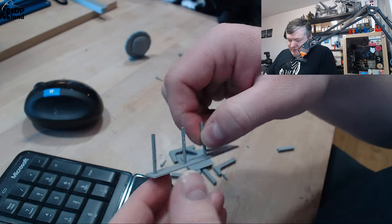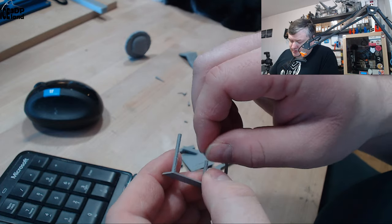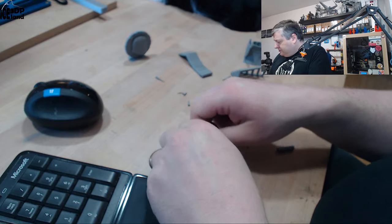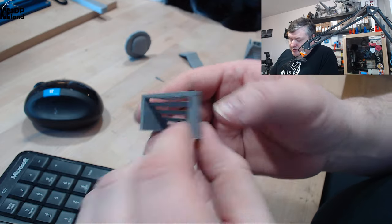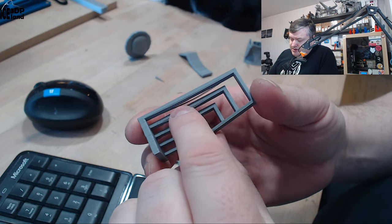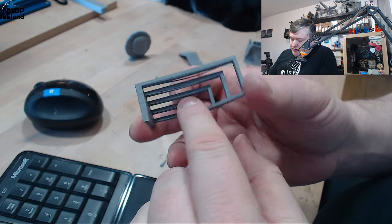I printed this stringing test as well, and there were the same very small wisps of hair — maybe layer adhesion was not very good. And I did a bridging test. Bridging test for PLA normally has maybe one or a few strands drooping down, and this had the same few strands drooping down, but otherwise pretty good.